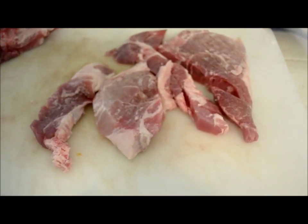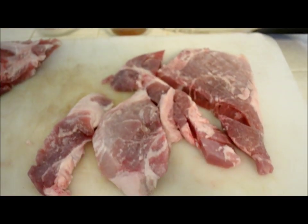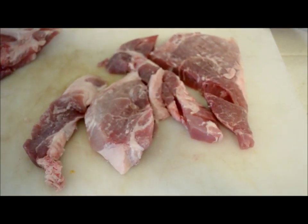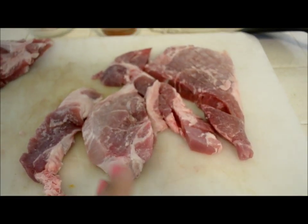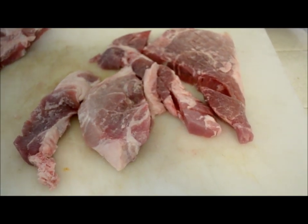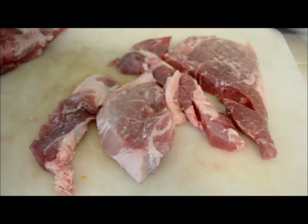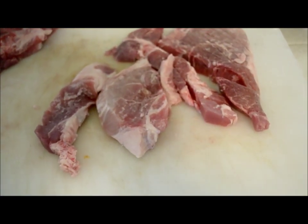Okay guys, so here's what you're gonna need. You're gonna need your pork chops. I cut mine off the bone only because I don't like eating it with the bone, but I do cook it with the bone. I'm just doing two — these were two pork chops, so I just cut the bone off of them. You can do as many as you need. I'll put the exact recipe in the link below, and it's pretty much this recipe that I'm making for a whole family dinner.